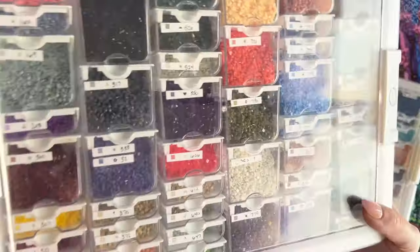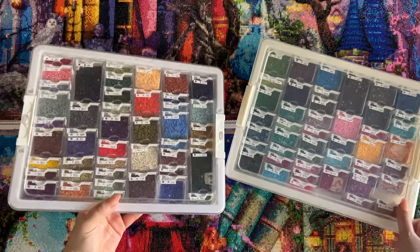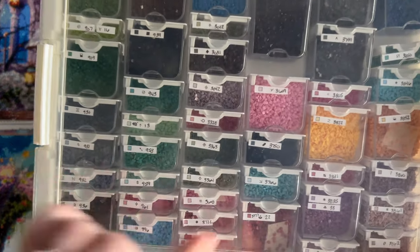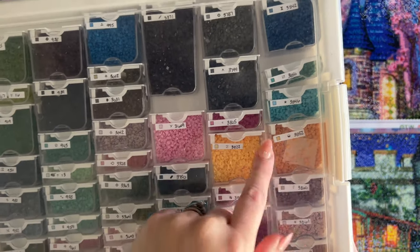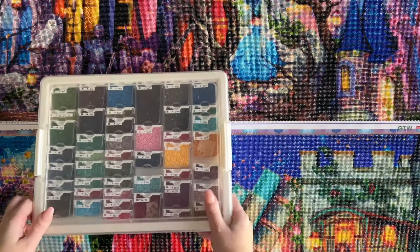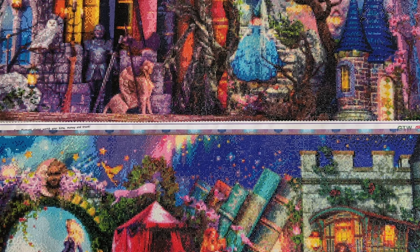There was a ton of the 820 color in the second panel, so I'm going to have to do lots of refilling on that. There was a good amount of 310, and good amounts of 890, which is kind of a forest green. Lots of greens in this panel, plus some purples and yellows. It's always a fun observation to see what colors were primarily in which panel.